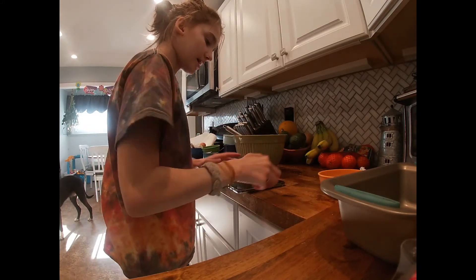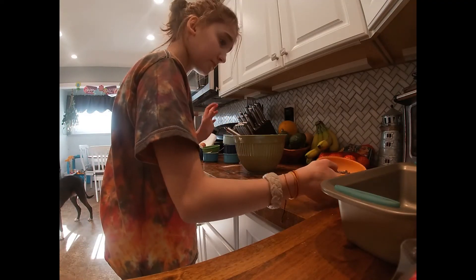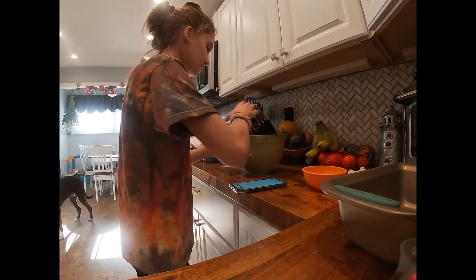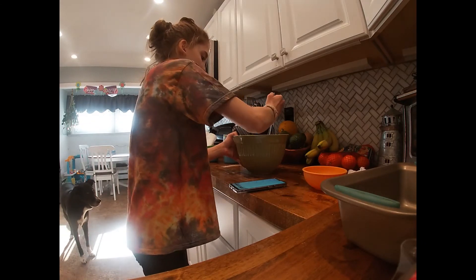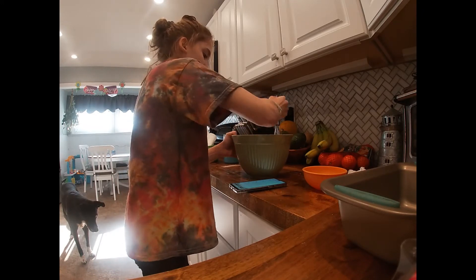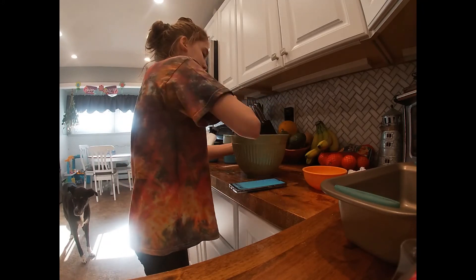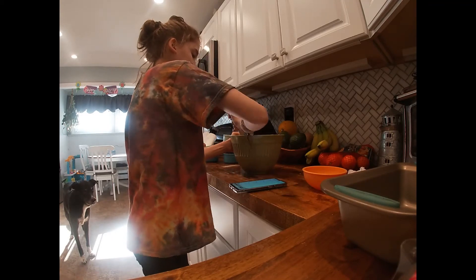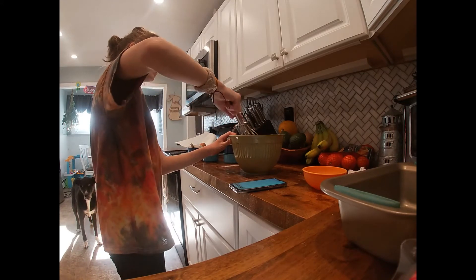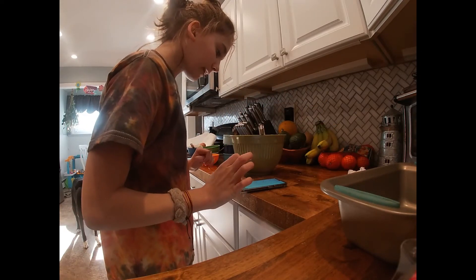So next I'm adding the chocolate chips — or any nuts or whatever you want to add to it. So I'm adding chocolate chips. I want to get these spread evenly because I don't want one piece to have more than another.